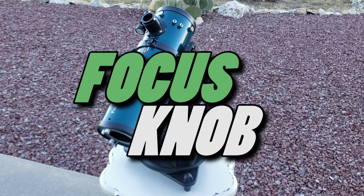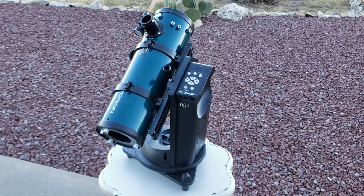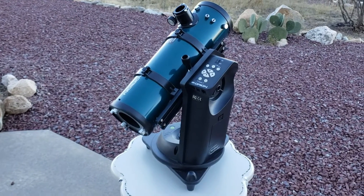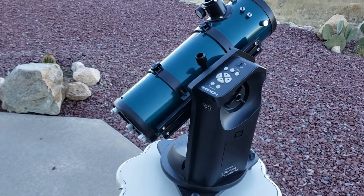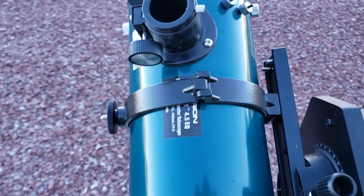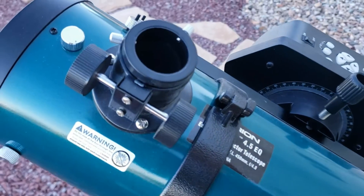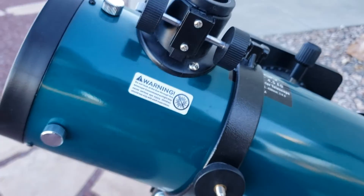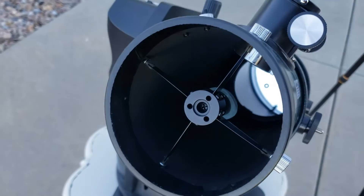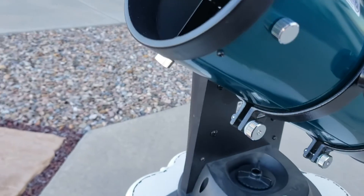Hello YouTube world and welcome to another episode of Focus Knob. The other day I was shopping at Goodwill and I found this telescope — this Orion StarBlast 4.5 EQ, f/4, focal length of 450 millimeters and mirror diameter of 113 millimeters. It did not come with the eyepieces or the finder scope, but for $30 I thought it was a bargain and it looked like it was barely used — not a scratch on it.